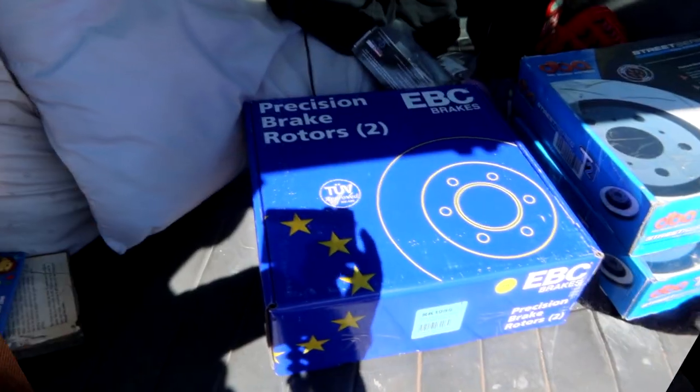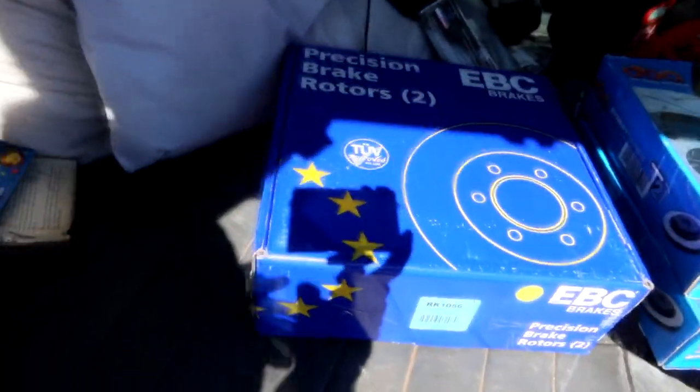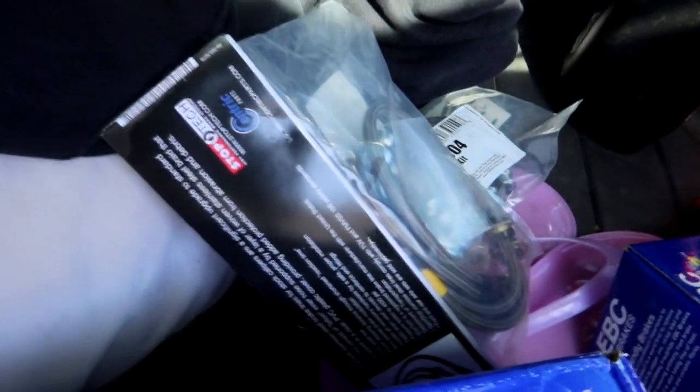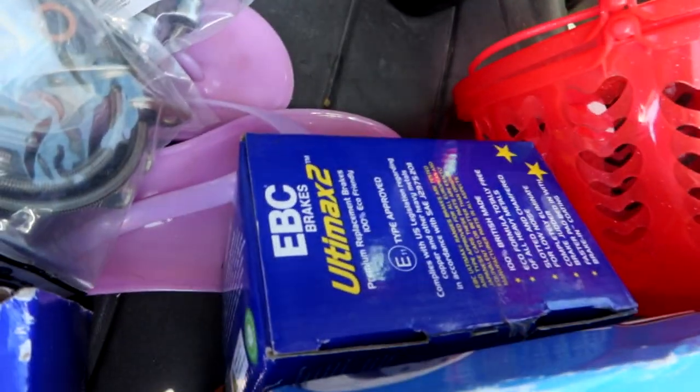Gas station snacks acquired. We got the goodies, boys. Let's go pick up these parts. Brake rotors, front and rear, stainless steel brake lines, and EBC brake pads. Now let's go home and start test fitting stuff up.